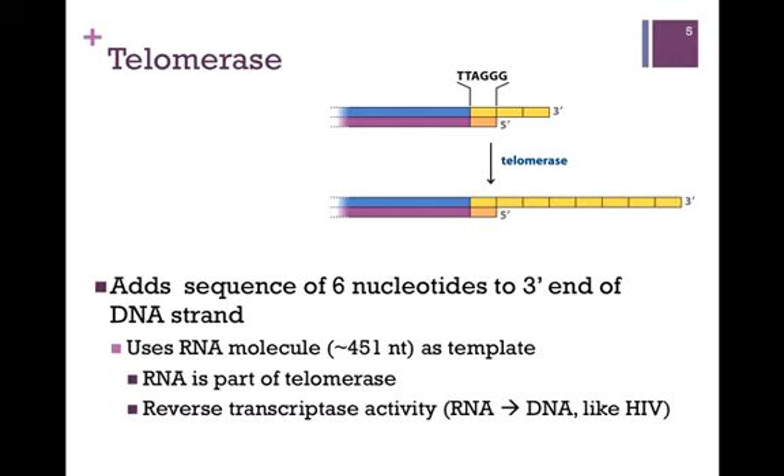The activity of this enzyme is referred to as reverse transcriptase activity. Recall that in transcription, we use a DNA template to make an RNA molecule. In this case, telomerase is using an RNA template to make DNA — it is the reverse of transcription, and therefore reverse transcriptase activity. This is similar to an enzyme that functions in HIV to make a DNA copy of its genome and then insert it into the host chromosome.